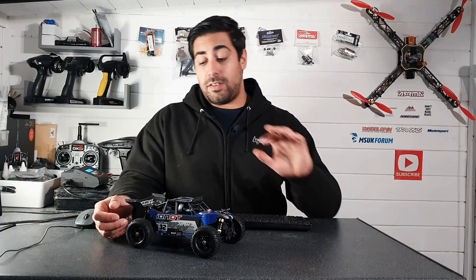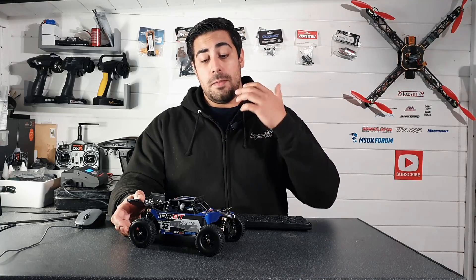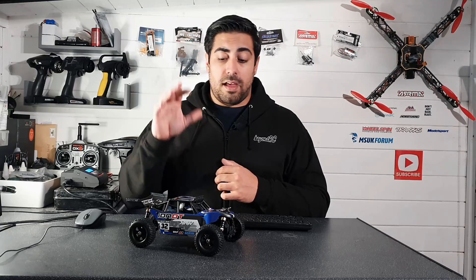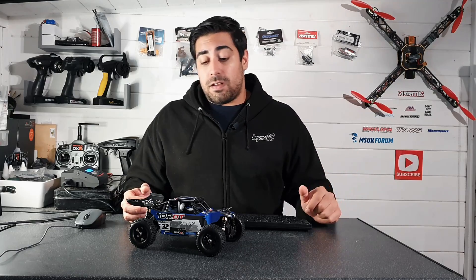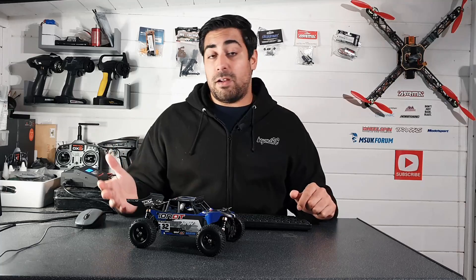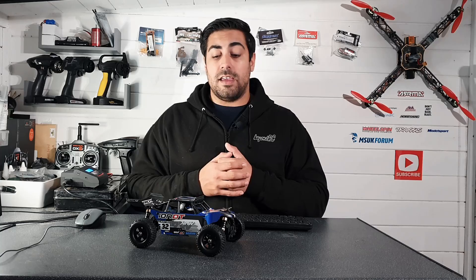So we're pretty much going to leave it there today. This was just my initial impressions — an unboxing type video to give you my thoughts and opinions. Like I said, I've had my eye on it for quite a while and thought it'd be nice to feature it on the channel. It's not too expensive, and with Christmas coming up it could be a nice little gift idea. You do get everything in the box ready to go, it's probably going to be really simple to use. We'll take this out, see what it's like, and go from there.